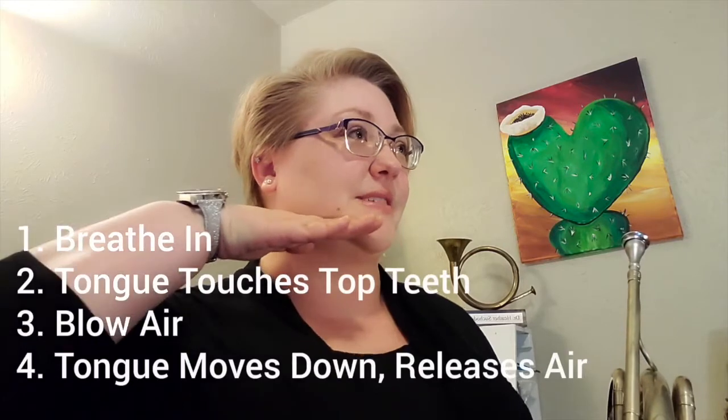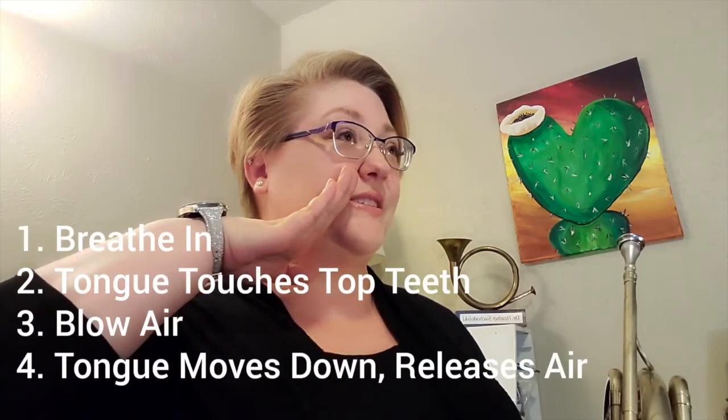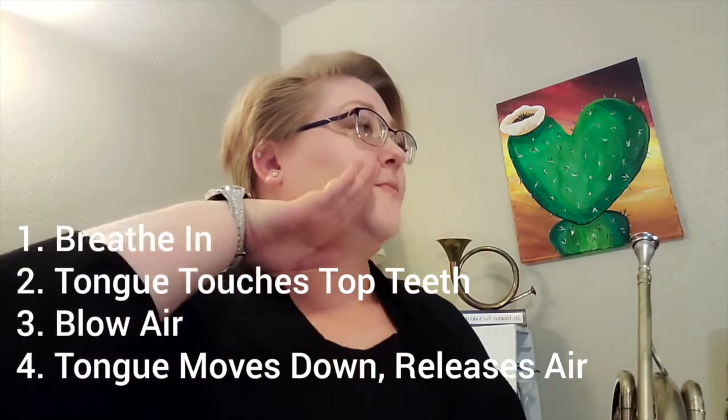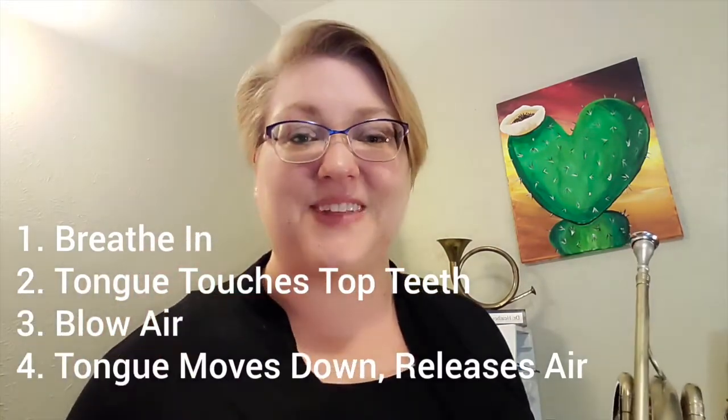You're going to take a big breath in through your nose. Your tongue's going to rest low in the mouth, and then come up and touch where your teeth meet your gums. Then you're going to start to blow your air, and your tongue's going to move down and release the air.